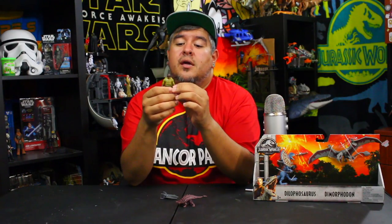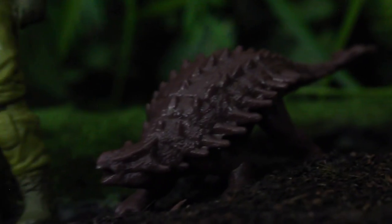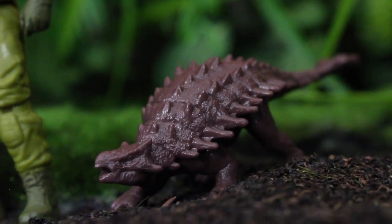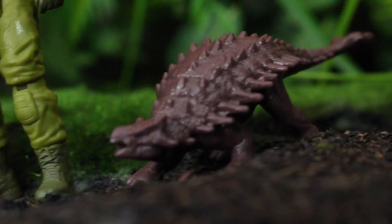My opinion on this: for $8, worth it. He's a cool, unique Mercenary figure, and that's good enough for me. The weapon I could do without, but I'm glad we have something because it does kind of help build the world, especially when you set him up in the diorama. The little baby Ankylosaurus — my only complaint is I wish he looked more like a baby, maybe with a little more paint. But they at least painted the Triceratops that Zia came with, so that was cool.